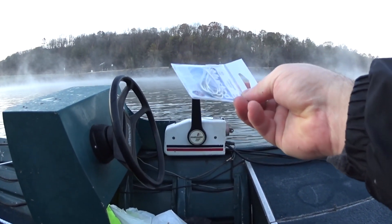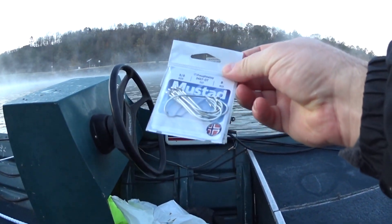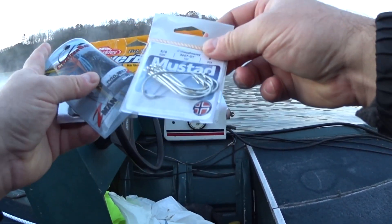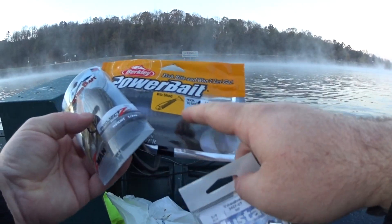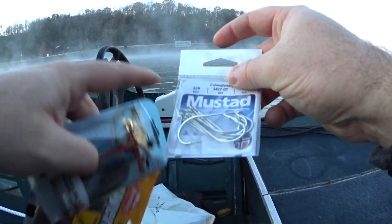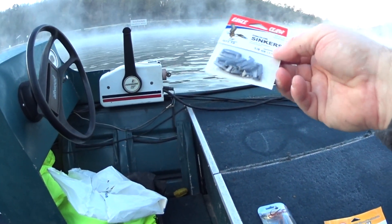This is a five-aught Mustad hook. I wanted to use actual trailer hooks but I couldn't find any at the store. Actual trailer hooks have that little piece of plastic to hold it in place on the back of a spinnerbait. I'm going to use the actual plastic bait as the piece to hold it on by making sure the eye is within the plastic. I got some sinkers too just to make it a little bit heavier for casting.